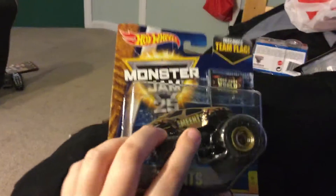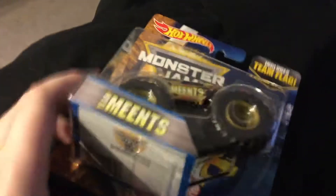If you can't see it, I'm trying to show it, but it comes with a little flag. On the back it shows all the other trucks that you can get, but that's just the ones that are out now — there's a bunch of them. That's about it. It's just a cool looking truck; the wheels are really nice.